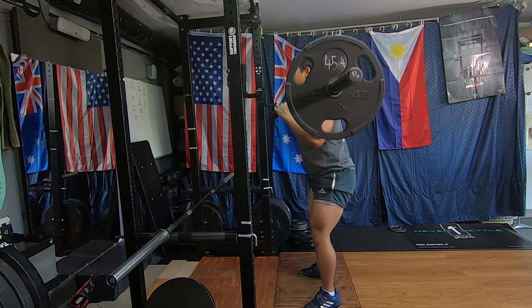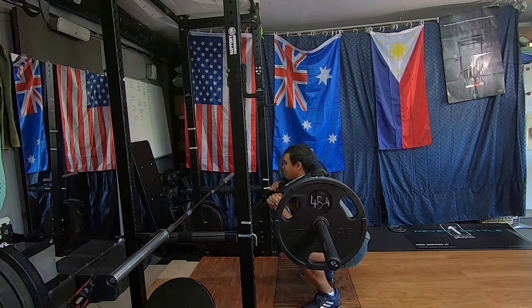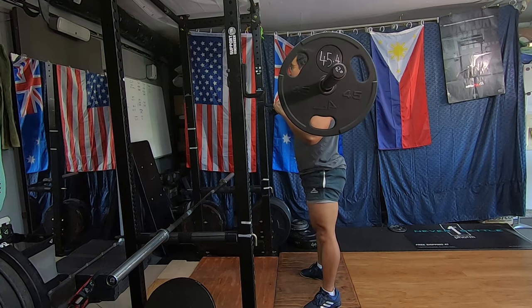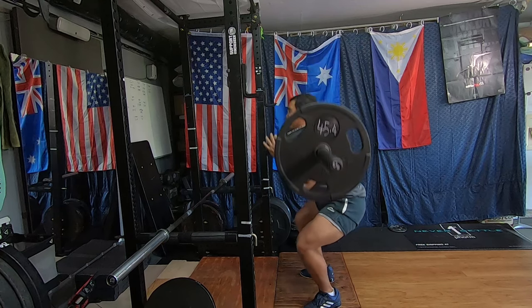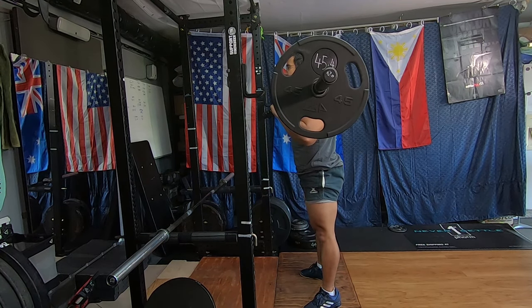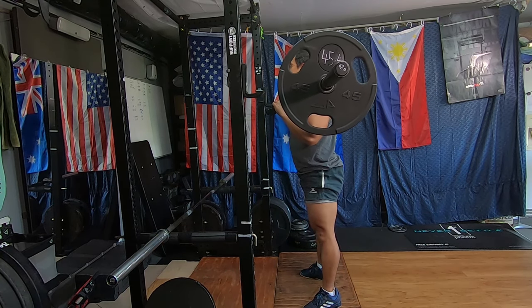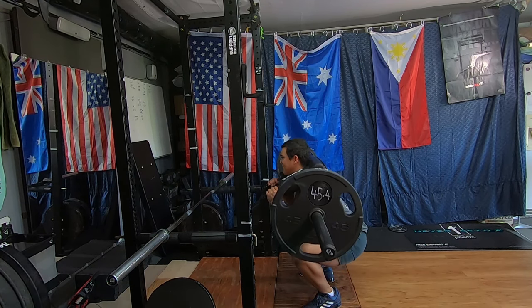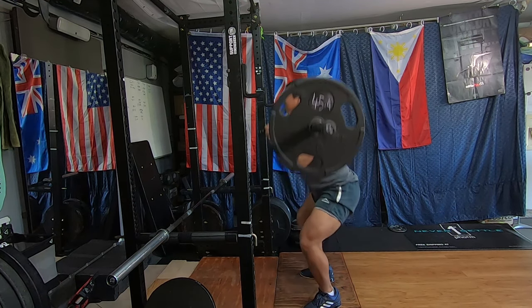Working through these pause squats with the SSB, feeling pretty good. I like to use the thousand double count technique — squat down, thousand one, thousand one up, thousand two, thousand two up. I used to put the iPad in front of me with a stopwatch, but sometimes I'm lazy so this is my fail-safe method for getting a proper two count. Ideally put your phone in front of you so when you go down you can see the seconds tick away, because the seconds have a tendency to last a lot longer than you think they do.